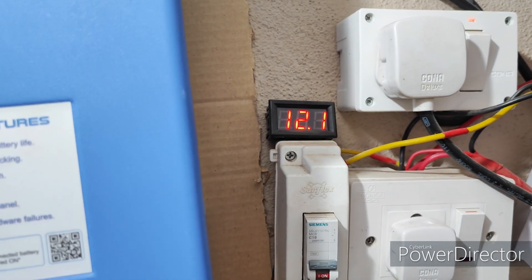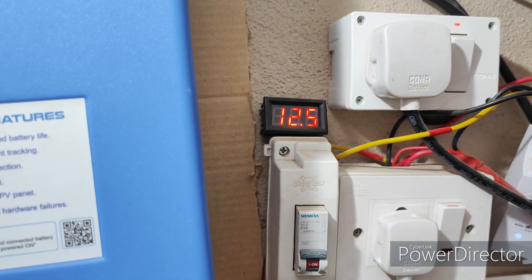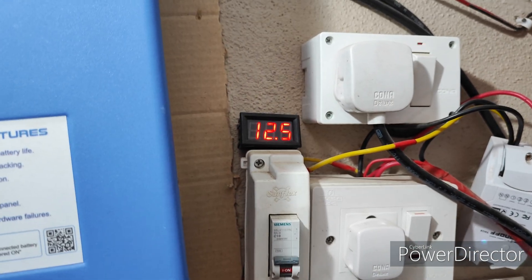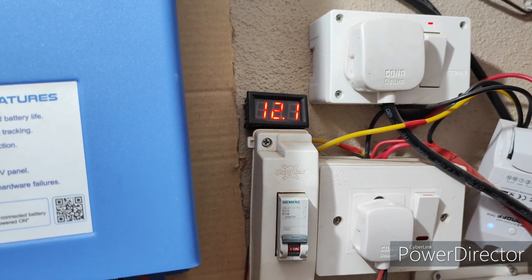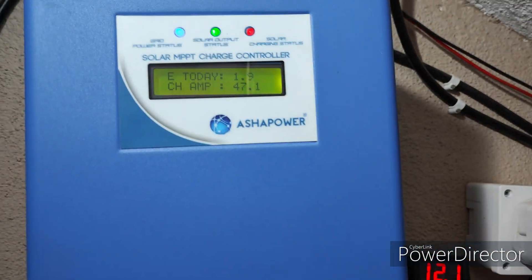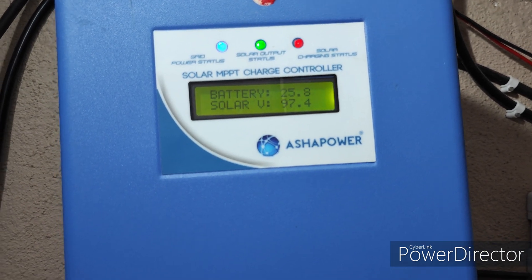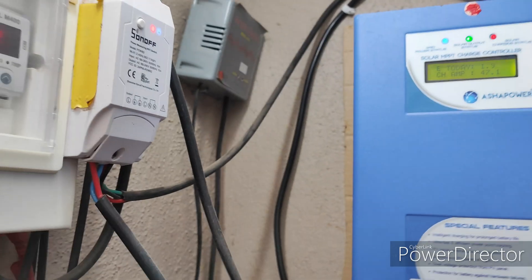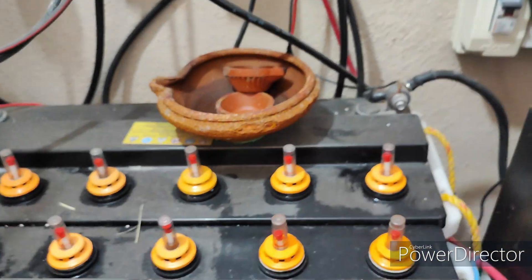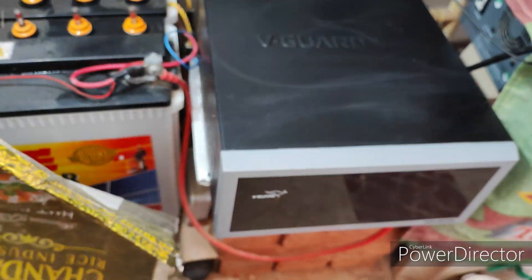When the battery voltage is below 11.8, it will take full amps — maximum it will reach 60 amps. Now it is reaching 47 amps, see, 48 amps. This is the solar setup of mine. This is the mainline stabilizer.